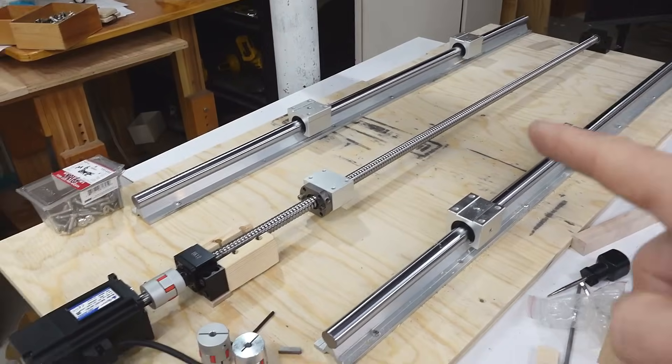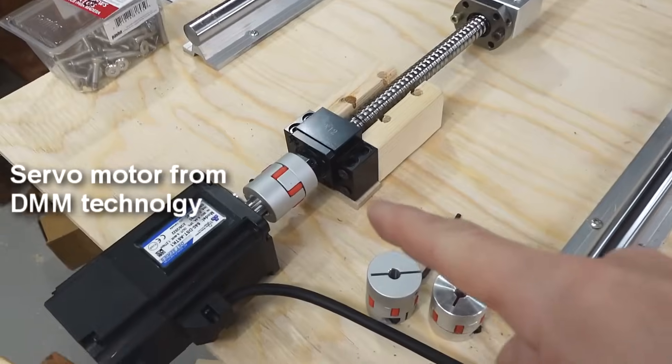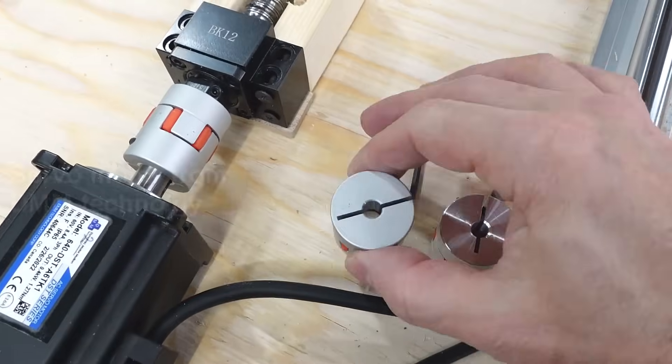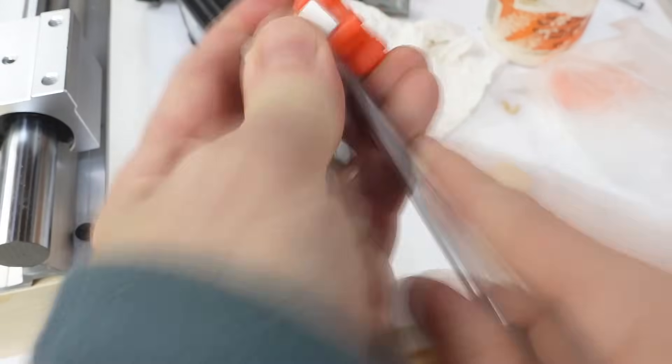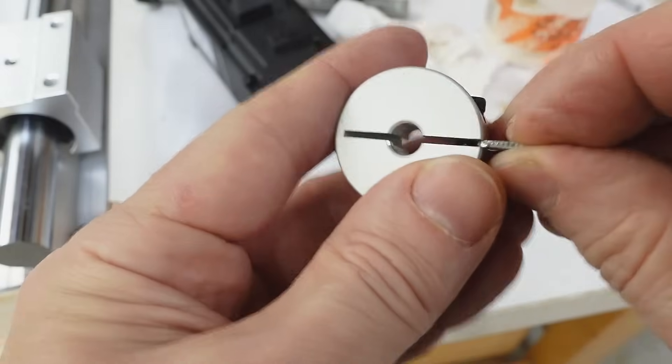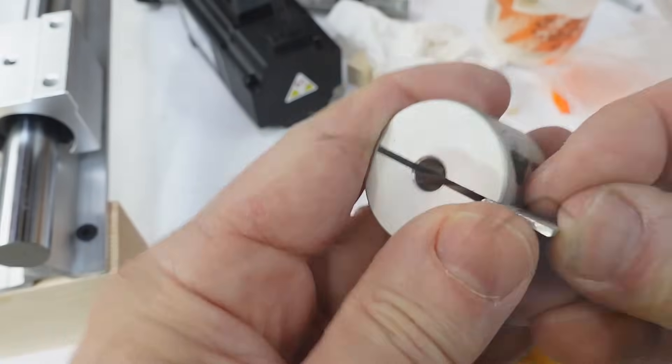Got the ball screw and servo mounted for the table, connected with one of these spider couplers that actually came with the ball screws. But these are all for quarter-inch stepper motors, so I have to mill these out quite a bit. To prevent flex while I clamp it in the lathe, I have a shim to go in here.